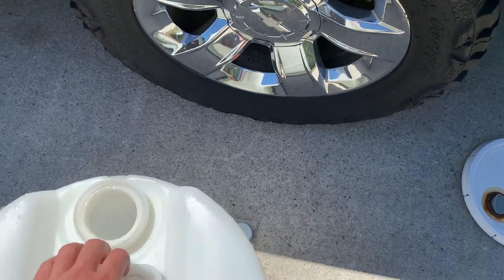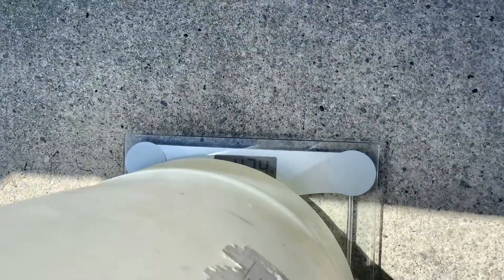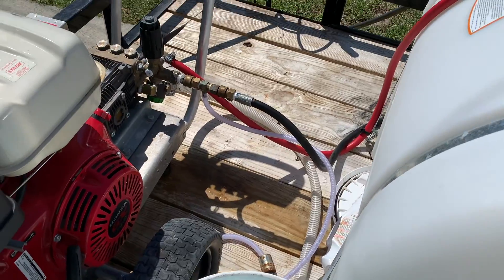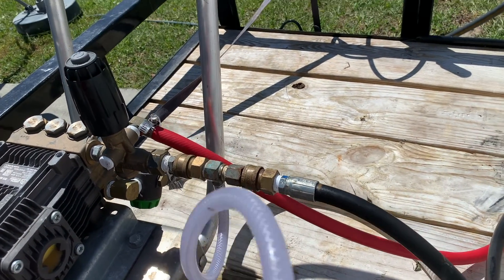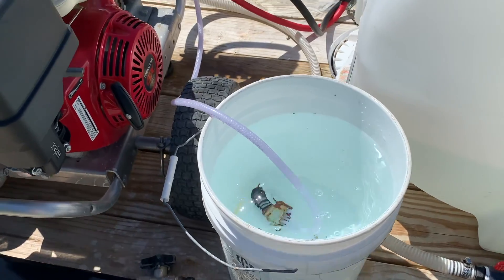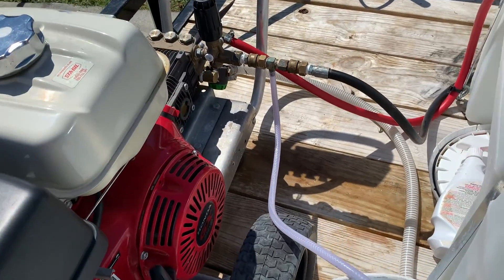I almost forgot — we're also going to test the weight of it. Zero it out. Forty two point six. Okay, we just tested it straight plumbed to the 4GPM machine. Now we're going to be testing the 2.1 downstream injector. We're going to be plopping that in a bucket of water. This is how I do rinse, so we're going to see if I'm losing a bunch of flow.